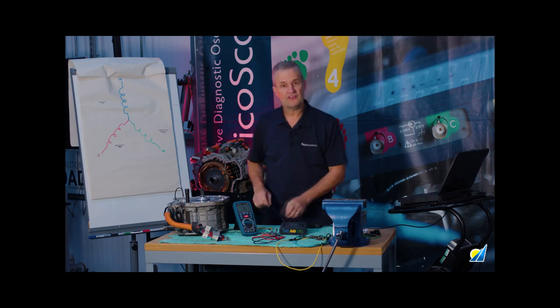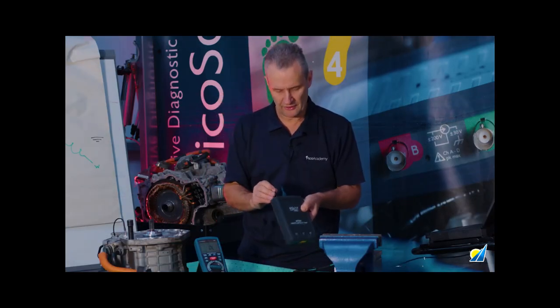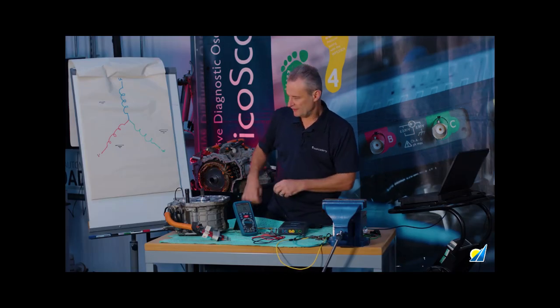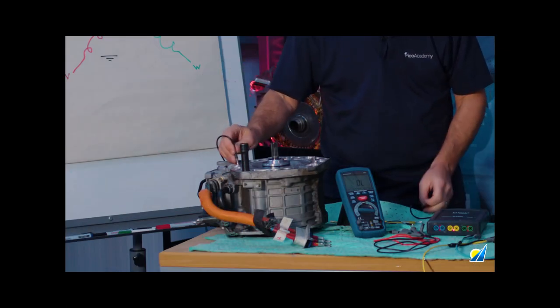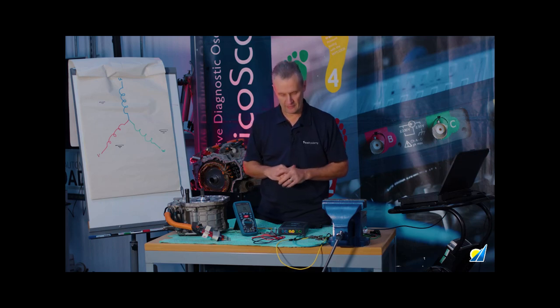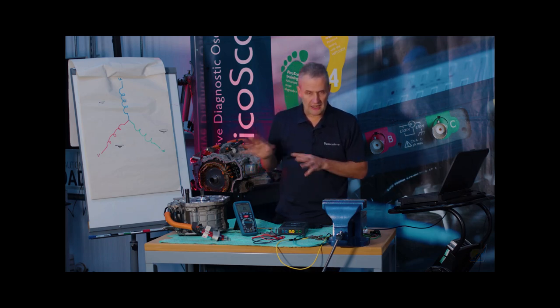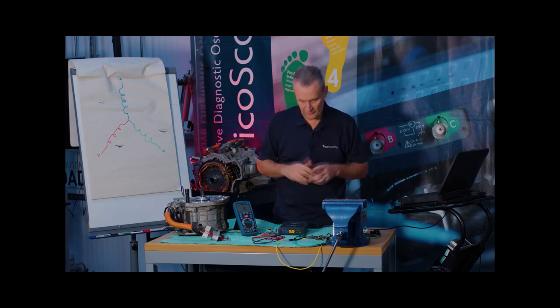We also have temperature compensation — a 3.5mm jack plug goes in the back of the milli-ohm meter. When measuring phase windings, we place this as close as we can to the motor winding, because we need to compensate for temperature. The reference coefficient for copper is 20 degrees Celsius, and any compensation will be carried out by the software as we move on.